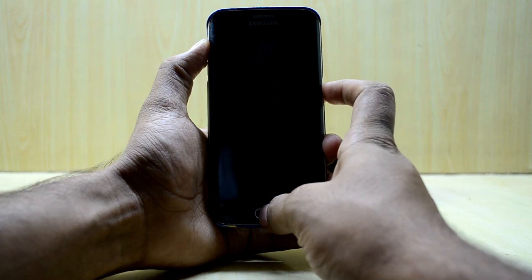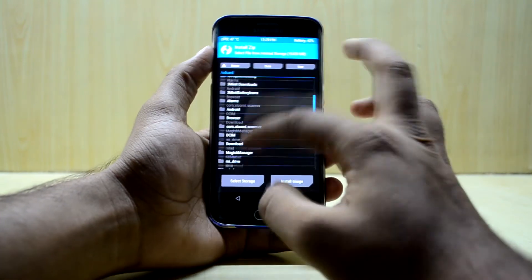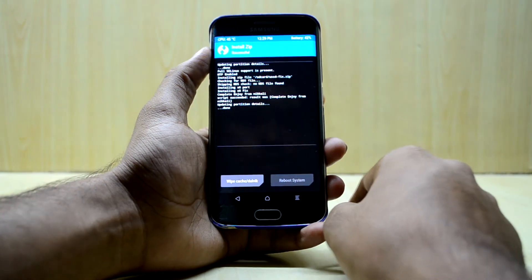Let go of the power key, then go to Install. You're gonna need the USSD fix — start to confirm flash. Now reboot the system.